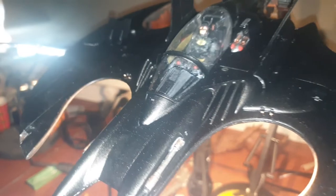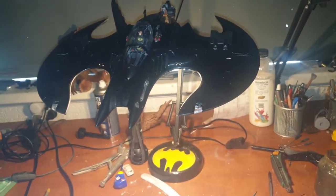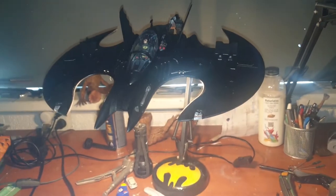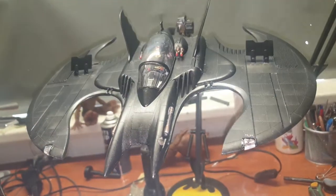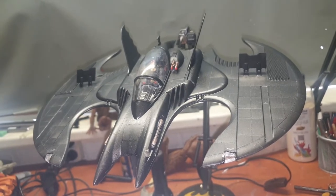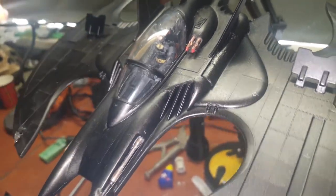Batman is in there doing his thing. Finally, we have our Batwing finished. The lights on the guns are working as they should. Unfortunately, the lights in the wings not so much. The Batwing is done — the only problem we had, as mentioned before, was the missing Gatling gun. Maybe we can find it and replace it, but for now it'll have to do.